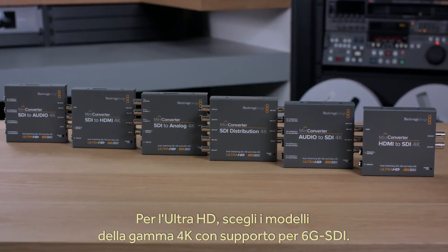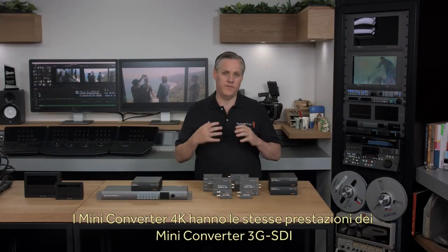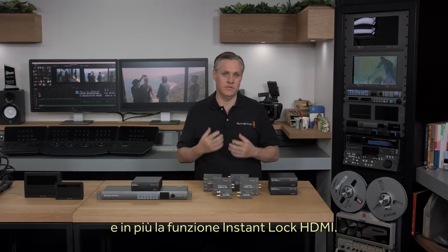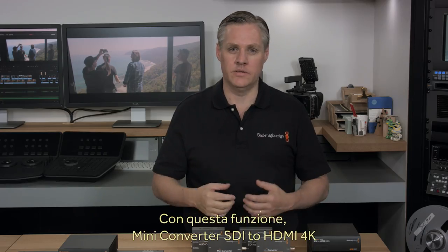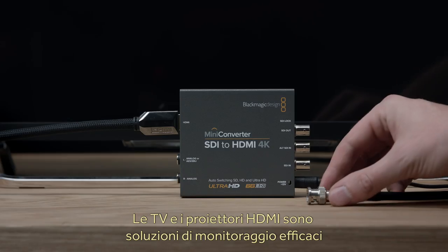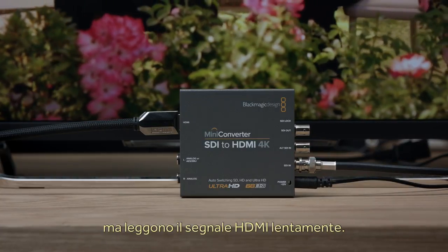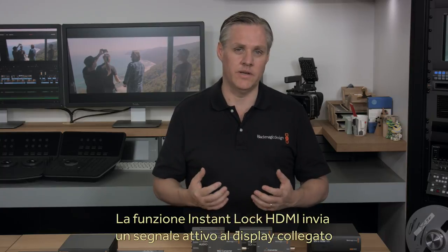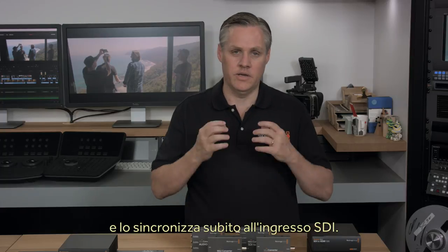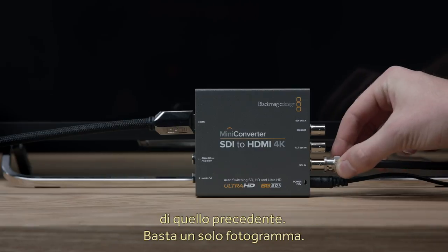If you need to add some Ultra HD support, there's also a similar range of 4K models with 6G SDI support. All the features of the 3G SDI mini-converter models are available in the 4K mini-converter models, plus one new feature called HDMI Instant Lock. HDMI Instant Lock allows the mini-converter SDI to HDMI 4K model to instantly lock when an SDI input is connected. HDMI televisions and projectors make great monitoring, but they take a long time to lock when an HDMI input is connected. HDMI Instant Lock fixes that because it keeps the HDMI signal active to the display, so when an SDI input is connected, it can lock instantly.